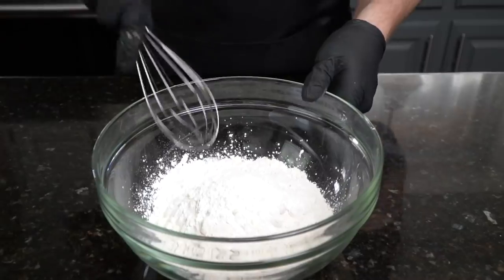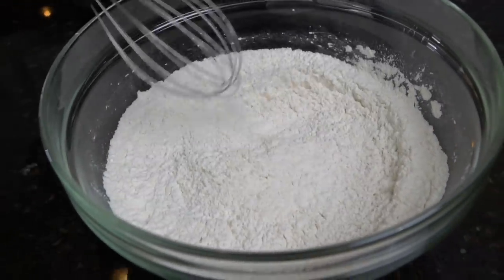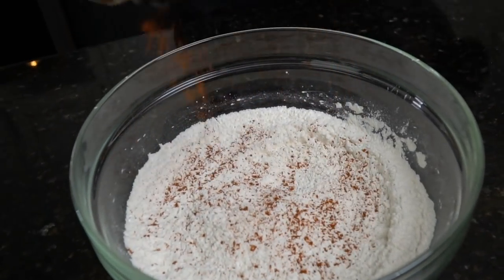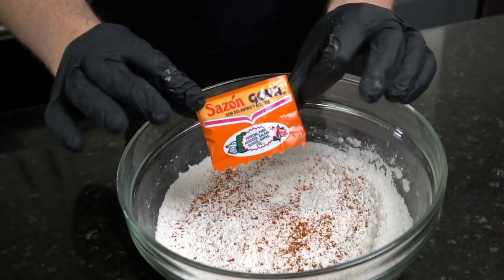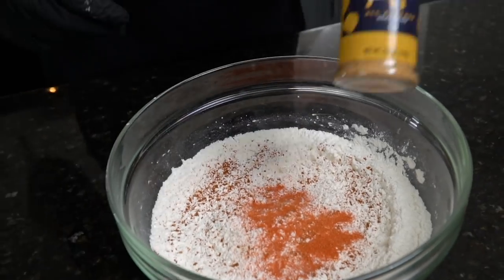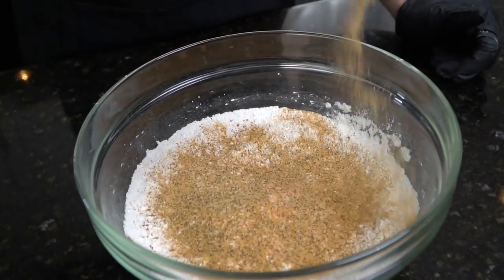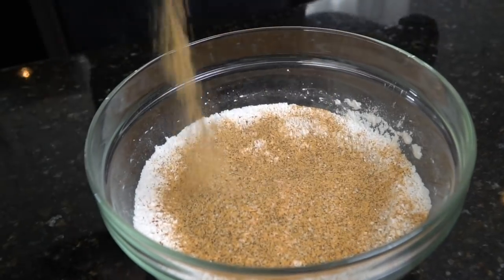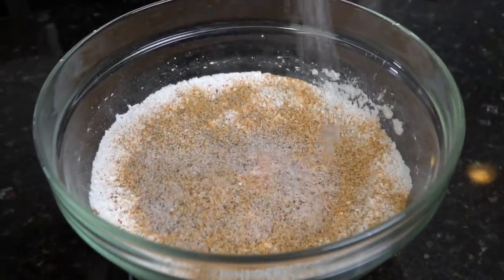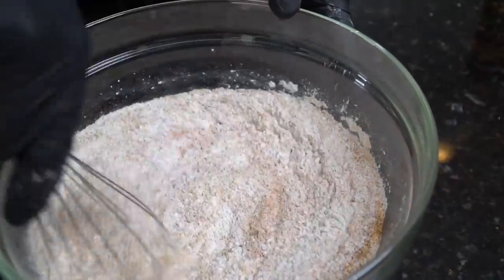While the chicken is in the fridge, we're going to get our flour ready. Into another large mixing bowl, we're going in with two cups of all-purpose flour and two tablespoons of cornstarch — the cornstarch is going to help make this chicken super crispy. To that we're adding a little cayenne pepper, one packet of Sazon, and the AP seasoning — salt, pepper, garlic, onion powder. If your AP seasoning is not low sodium, you might want to add a little bit less. Break out the whisk and mix to combine.